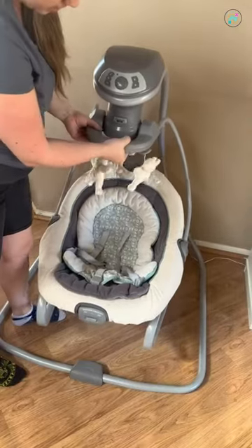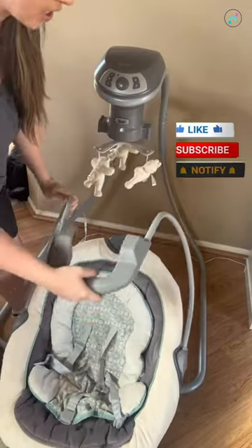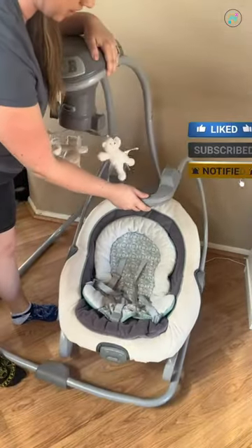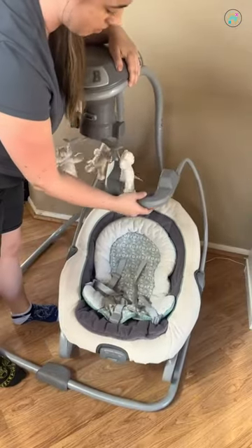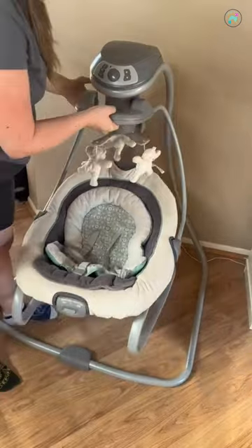There's a button right here and you can just pop it off and put this wherever as just a bouncer. You can see it's not attached to here. It can be just its own bouncer on its own, and the bouncer itself has some really cool features.